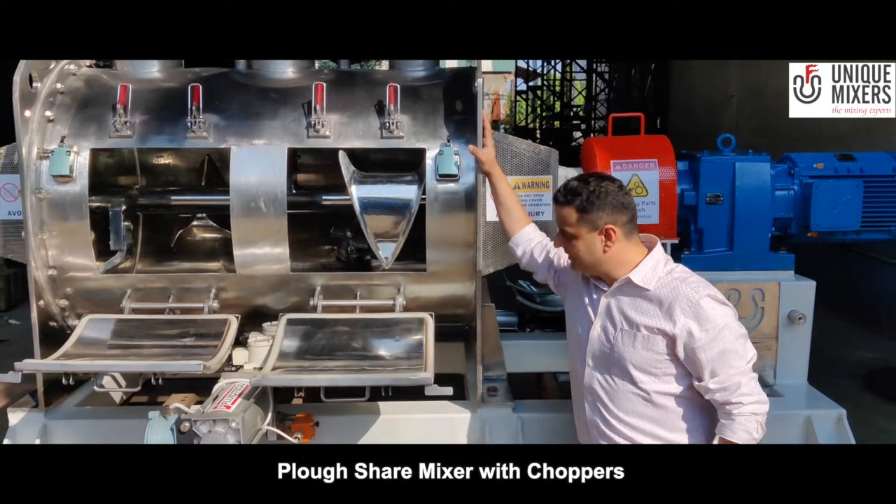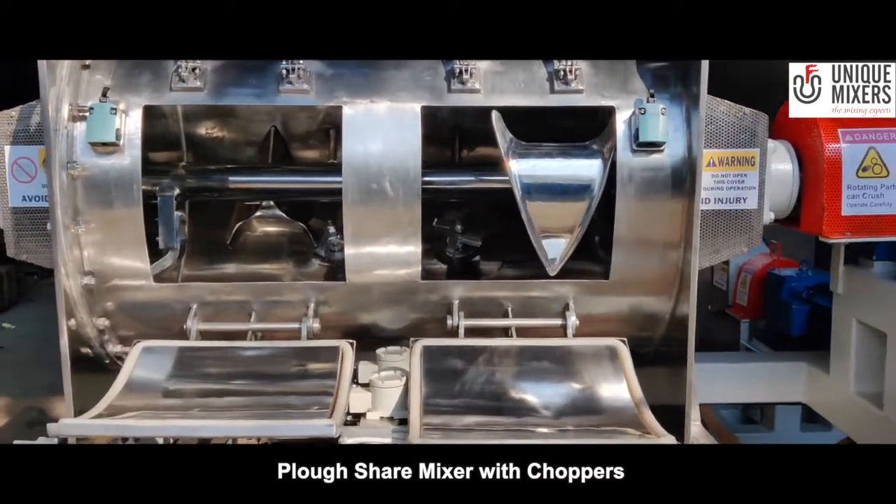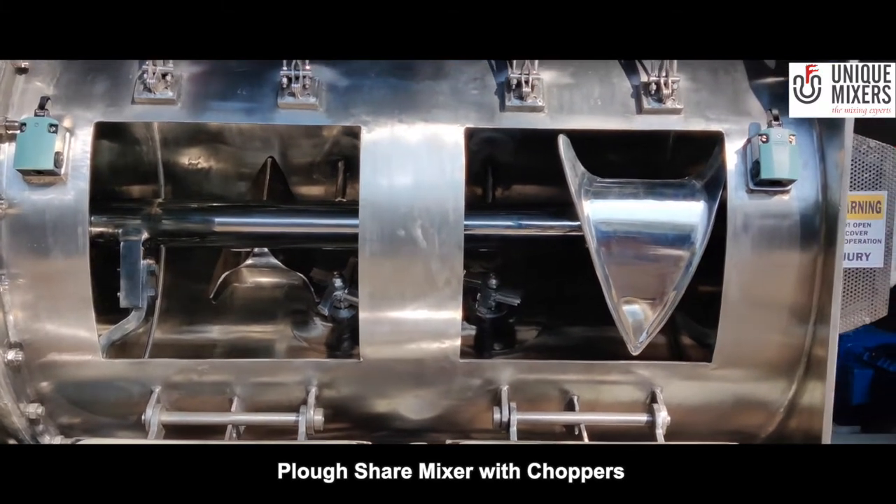Hi, welcome to Unique Mixers. Today I present to you the 500-liter working capacity cloud-share mixer. This particular cloud-share mixer is built for the agrochemical industry.